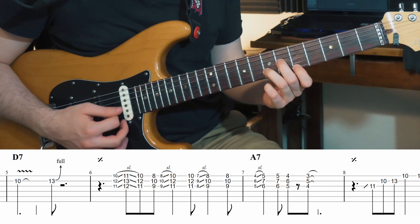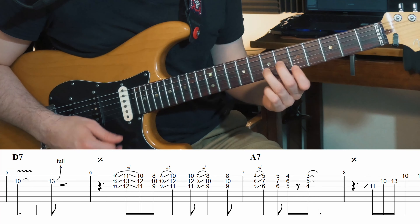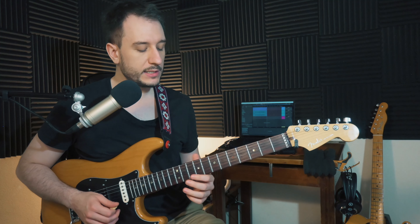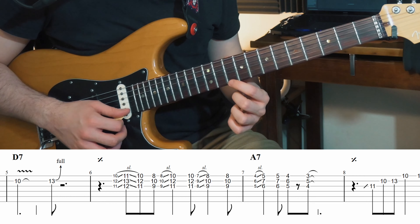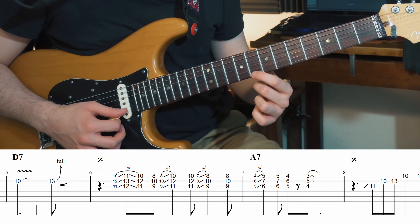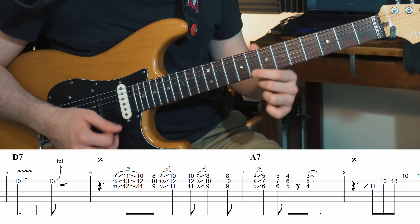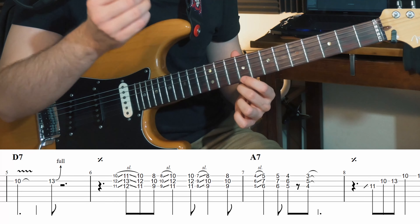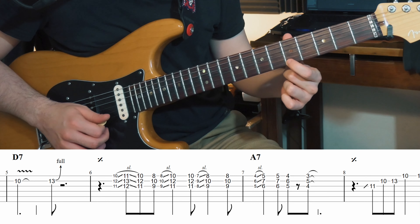Entre la sixième et la septième mesure, on a une phrase en accord un peu plus longue. Je te conseille de vraiment repérer la gamme blues : on va tourner autour de la dixième case et la onzième case — la quarte et la blue note — puis la huitième case, la tierce mineure. À chaque fois, on fait dixième case, huitième case et cinquième case, en répétant deux fois. On fait un slide pour arriver sur la note, et on la répète. Ensuite on fait : 4, 3.